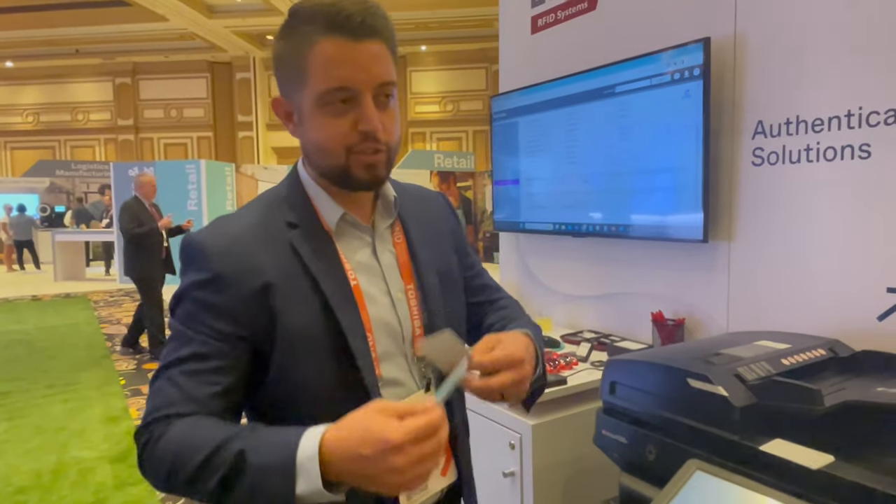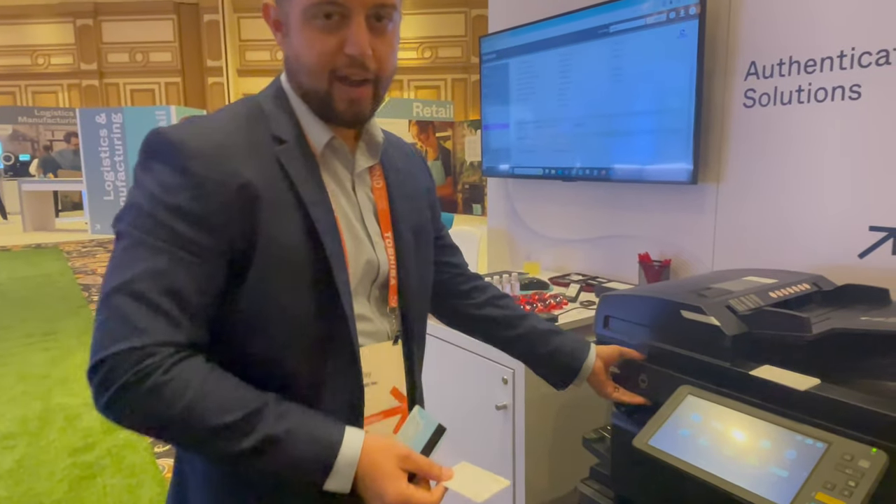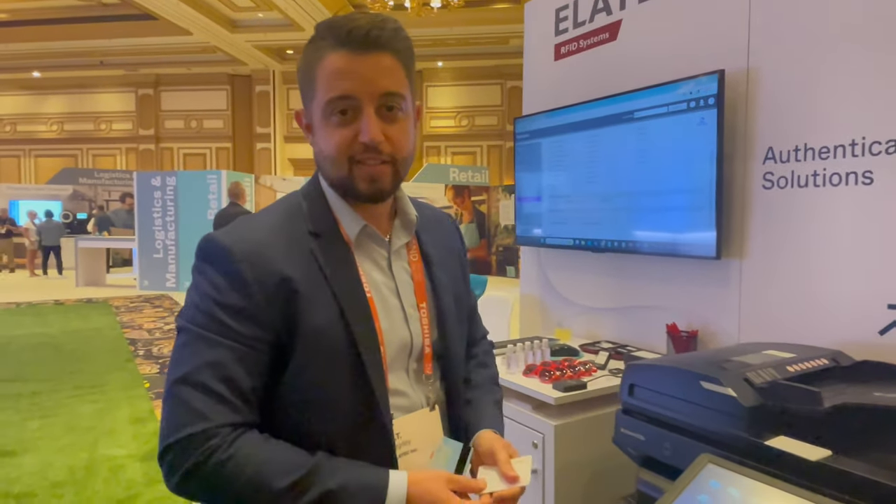It's a very quick way to make changes in the field. It's much easier to scan a card than having to take the reader out of the machine, which would cost a lot of time and money.